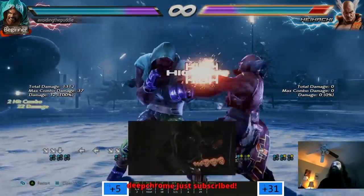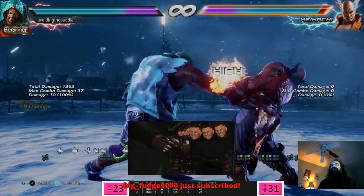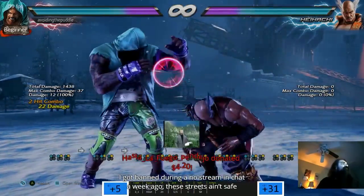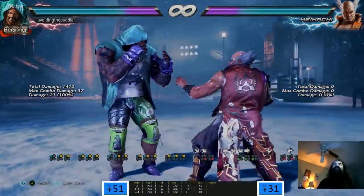Is 2-1 his best 10-frame move? Yeah, it must be. That's plus five - a little bit of extra damage. I got banned during a no-stream week - these streets ain't safe.